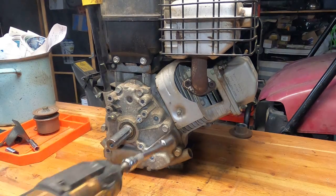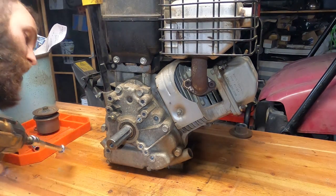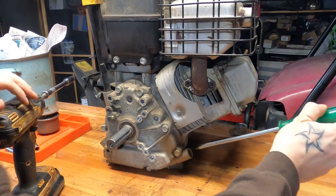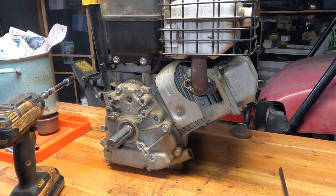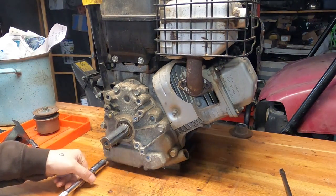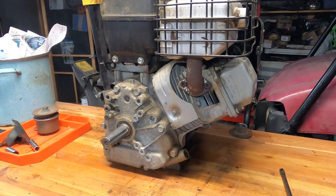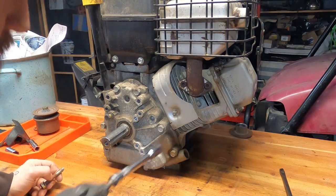I'm just going to pop this sump cover off and get into the good bits. It's pretty darn low on oil — I just don't see any in there. That's barely any, so hopefully it's not too big a mess. Let's put these bolts someplace special. I wonder if they're all the same size — boy I hope they are.